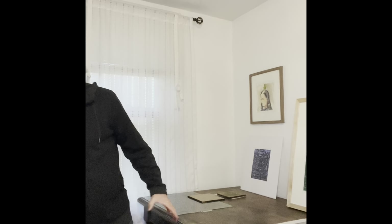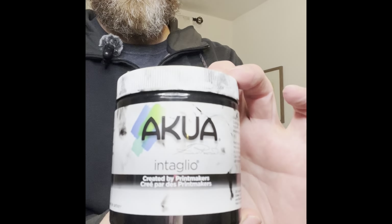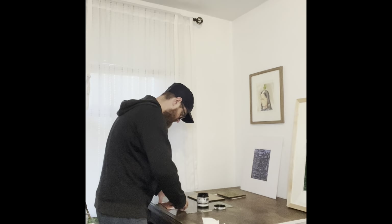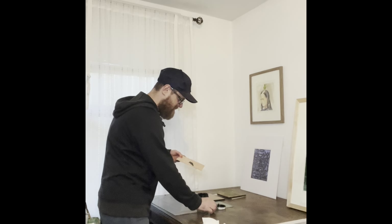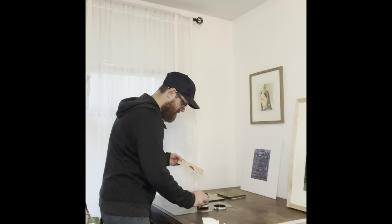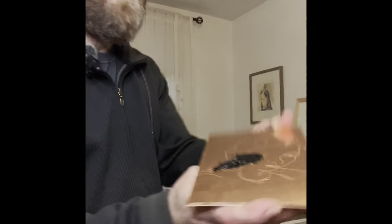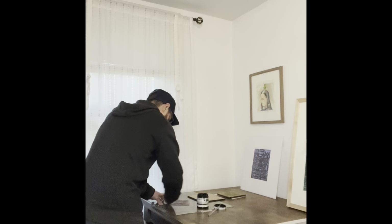We've etched our plate and now we're going to ink it up. I'm using gentle scratches and also getting deep into my drawing.